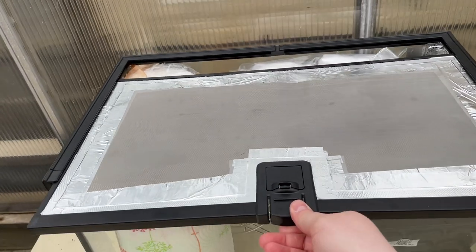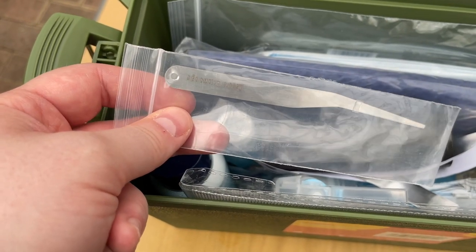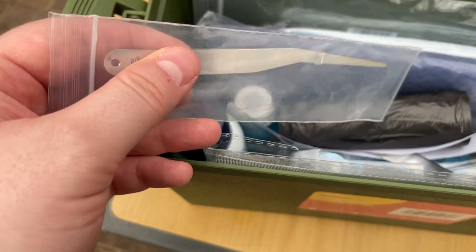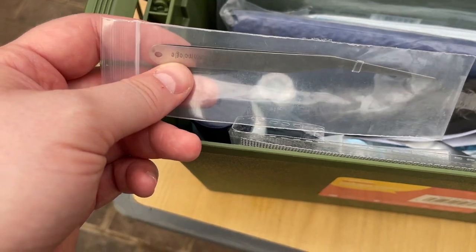One more thing I'm adding to my kit today is this little set of forceps. These forceps are nice and soft, so if I do need to pick up the beetles individually I can do that without squishing them.